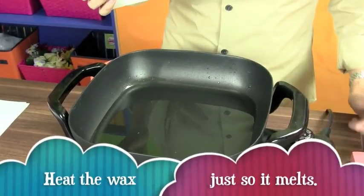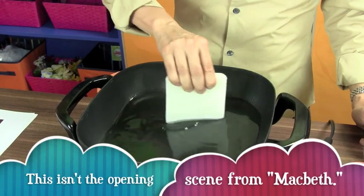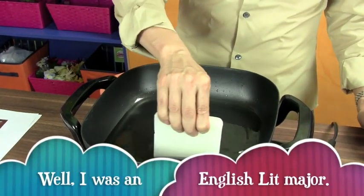The type of wax I like to use is beeswax, and it comes in these bricks. I already have about a half inch of melted wax in the skillet, but if you're ever running low, just take the brick of beeswax and rub it onto the skillet — the heat just melts the wax. Now let me show you how to dip the soap. I don't want to get my fingers in there, so I'm going to use some tongs and just dip the soap into the wax for just a second.